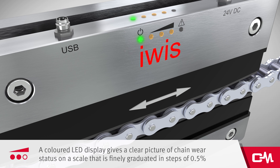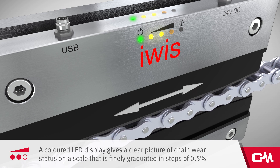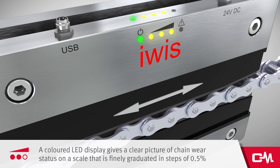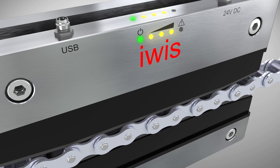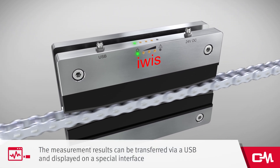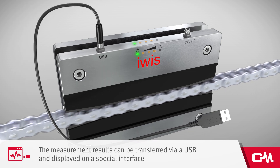A coloured LED display gives a clear picture of chain wear status on a scale that's finely graduated in steps of 0.5%. Alternatively, the measurement results can also be transferred to a computer via a USB connection and displayed on a special interface using software supplied as standard with the CCM system.